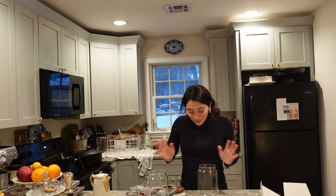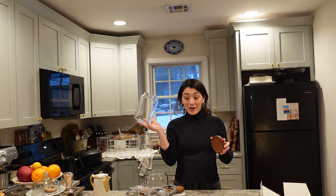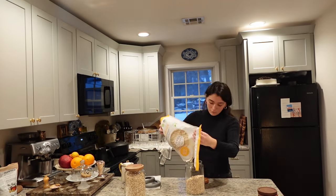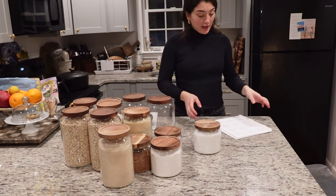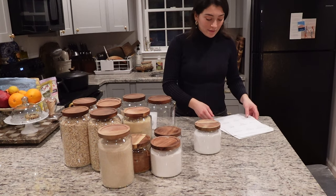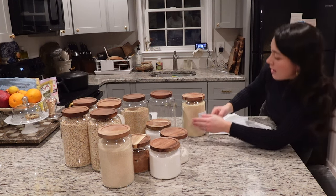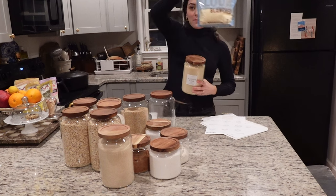Here we are in the kitchen — the messy kitchen that's been overrun by this project. I got these beautiful jars off Amazon — everything is linked below. I washed them out and I'm going to fill them. This is the fun part. All-purpose flour, almonds — oh my gosh, this is going to look so good.